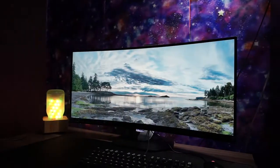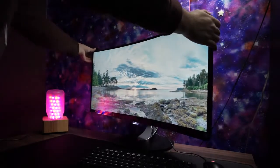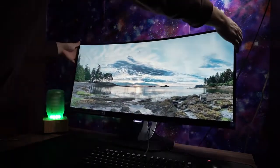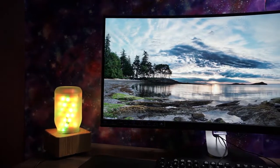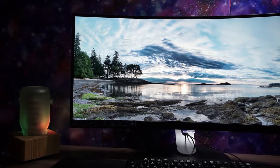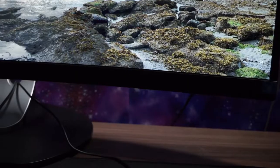Even though the setup is so easy, every adjustment you would want for a monitor is here, so there is no problem finding an angle you feel comfortable with, and overall it looks pretty damn nice. Sleek design with small bezels, vibrant colors, and no color distortion from the sides. You can judge it yourself, but I really like it.